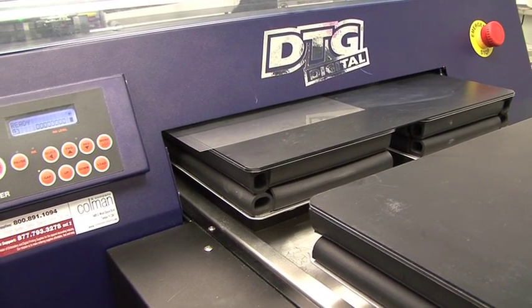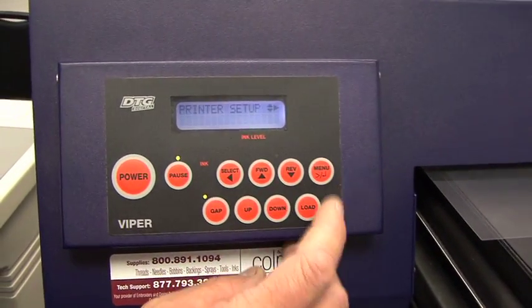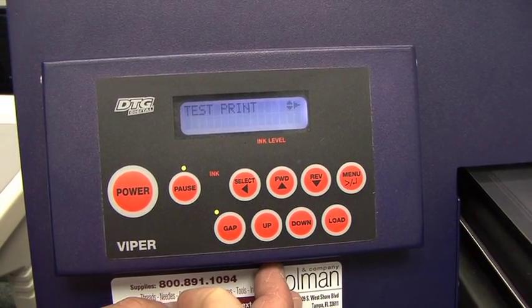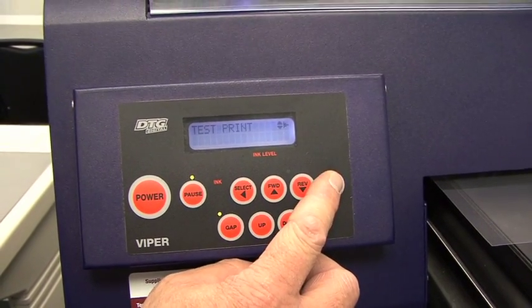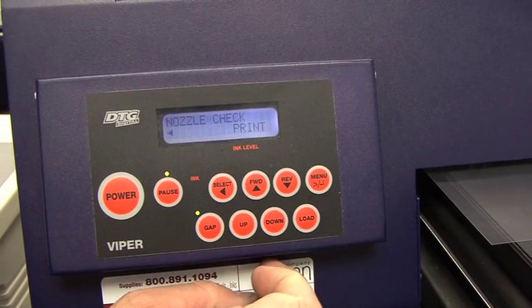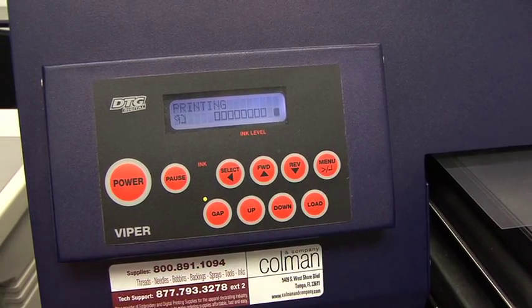To execute the nozzle check, I hit menu. I hit forward to go to test print, then I hit menu. It says nozzle check — menu to execute the nozzle check — then menu one last time to start it printing.